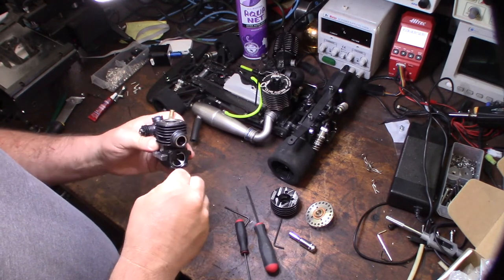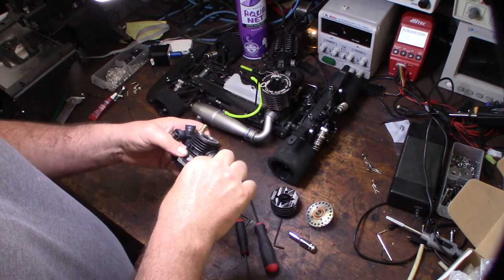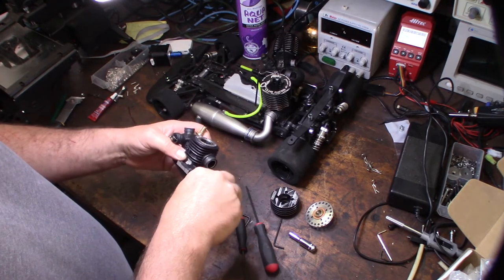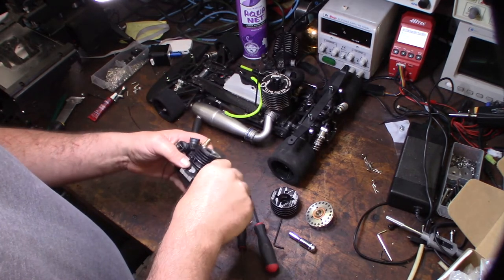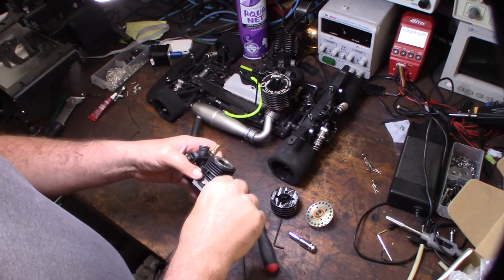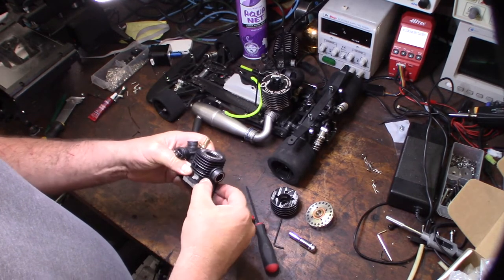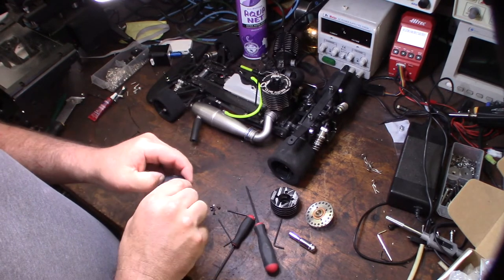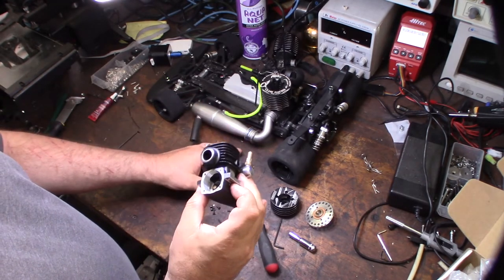This is the first engine I own with a DLC coated crank. DLC stands for diamond-like coating — it creates an extremely hard surface and requires very specialized, expensive machinery to apply. You can't do it at home; it's just not feasible right now. Looking at it already, I can tell this is a good engine.